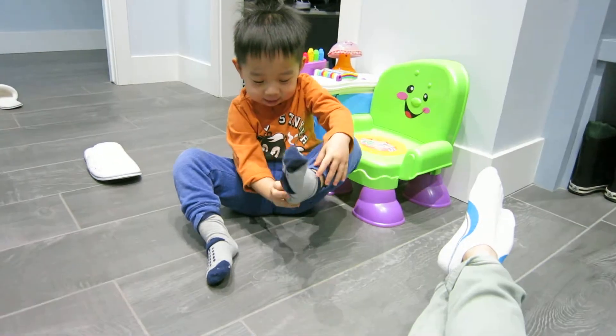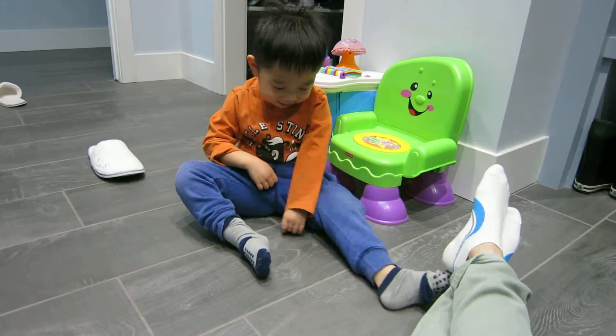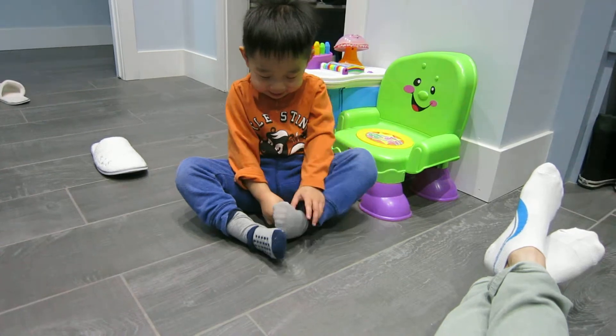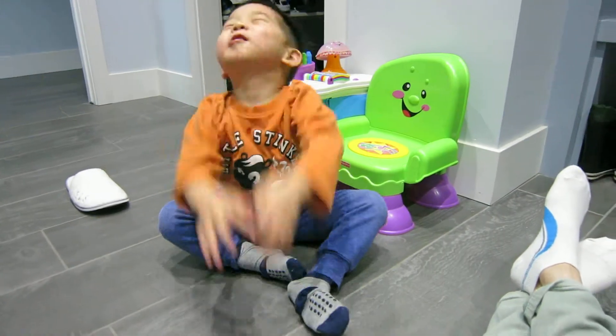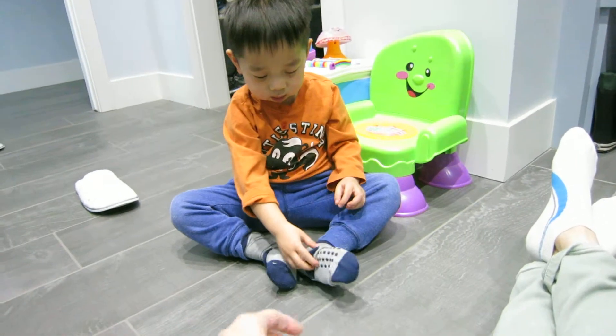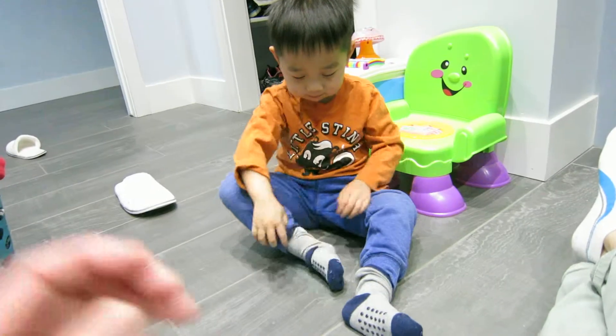Not right. Yeah, it is. Just pull the heel. Pull the heel. No, pull it down, Teddy. You know what to do. Teddy, pull the sock down. I don't know how to do it. Teddy, what did I say? From the bottom, pull it up. Pull it to your leg. Right there. See?